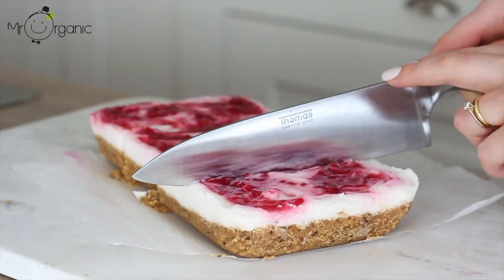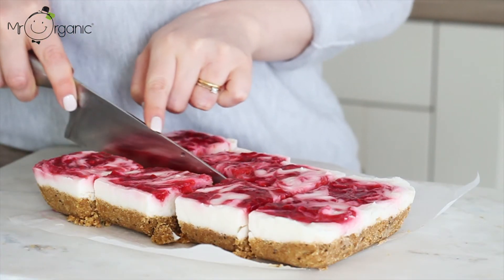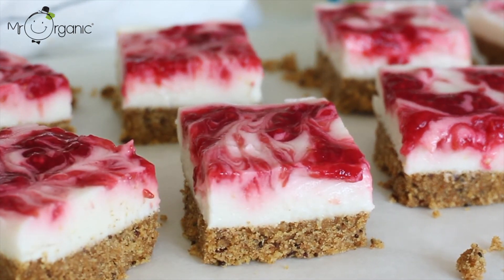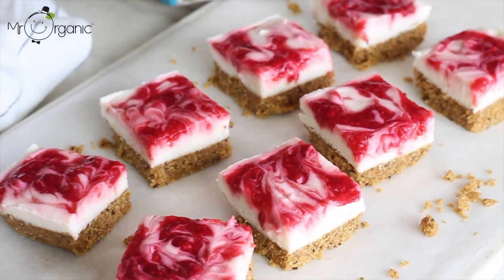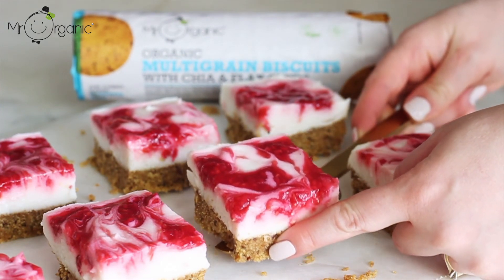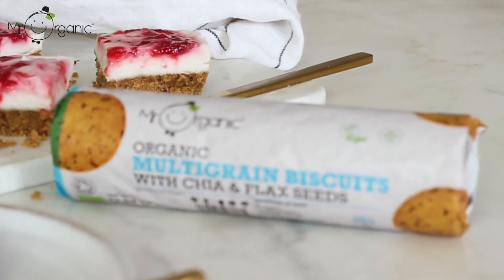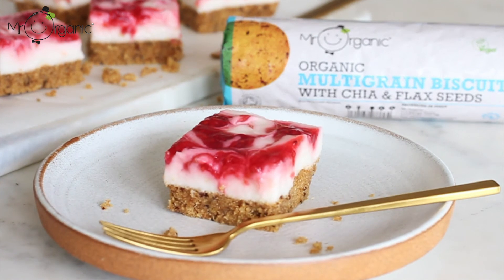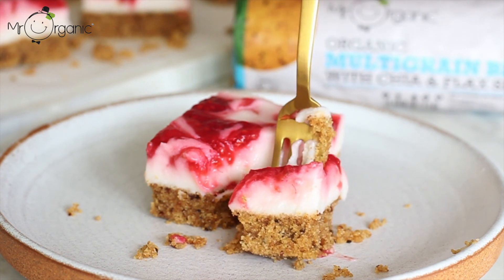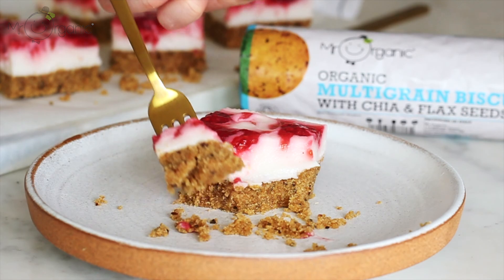Remove the cheesecake from the fridge or freezer once set and slice it up into eight even slices. Mr. Organic's multigrain biscuits make for the perfect cheesecake base — as previously mentioned, these are made using chia and flaxseed, which are not only high in omega-3s but also help to hold the biscuit base together. And once set, it still has that wonderful biscuit crunch, but pairs perfectly with the rich and creamy cream cheese filling. The lemon really lifts the cream cheese filling and works nicely with the fruity raspberry sauce that swirls through the creaminess of the cheesecake, making these a delicious summery snack or dessert. And I'll see you next time.